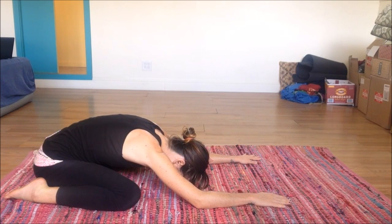Deep breath. Relax the belly, relax the face, any tension in between the eyebrows. Let the arms be heavy on the mat. Take a few more deep breaths here, letting that exhale draw out a little bit longer than the inhale.